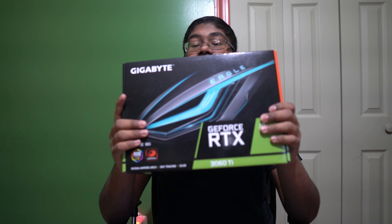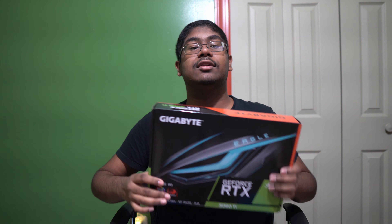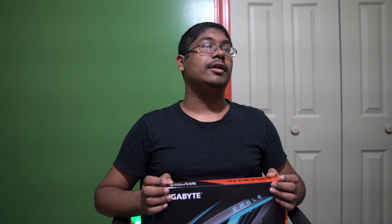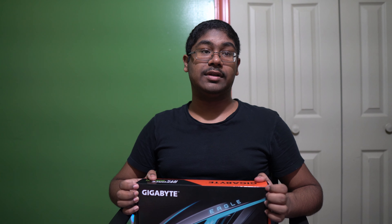Hey guys, Sujo here back with another video. Today I'm going to be unboxing the Gigabyte GeForce RTX 3060 Ti. Before getting into this, I want to just say happy holidays to everyone watching. This year has been really rough — I know for a lot of people it's been terrible.